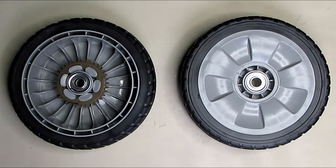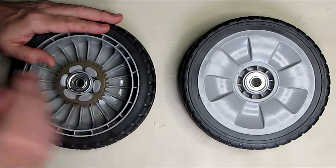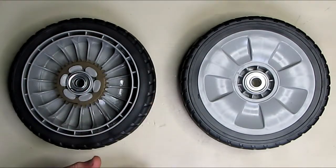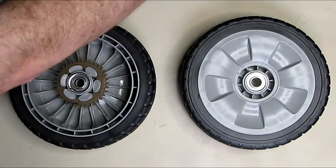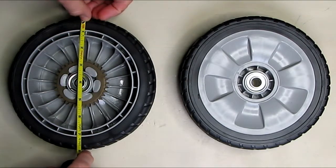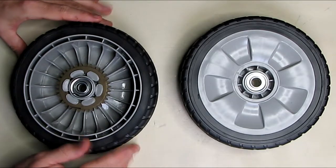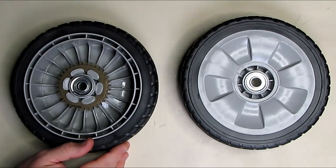The old wheels are about seven and five-eighths inches in diameter, while these replacement wheels measure eight inches in diameter including the tread. This is the rear wheel, and the part number is 42710-VE2-M02ZE.